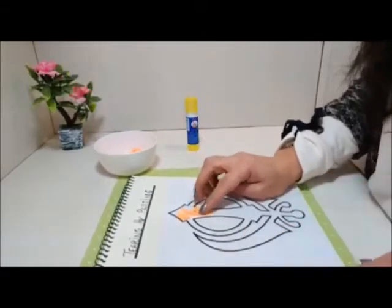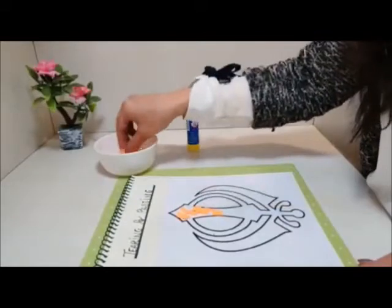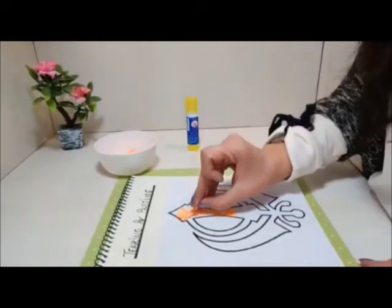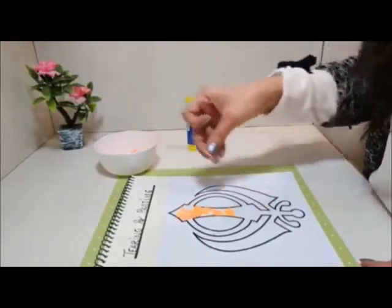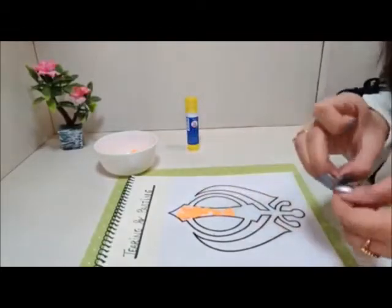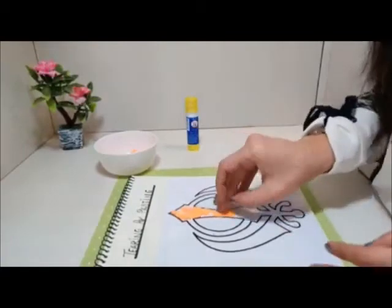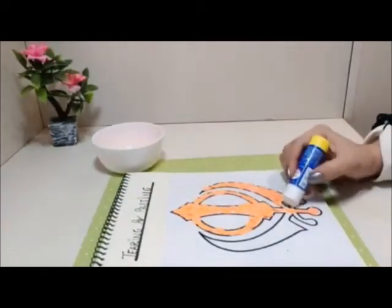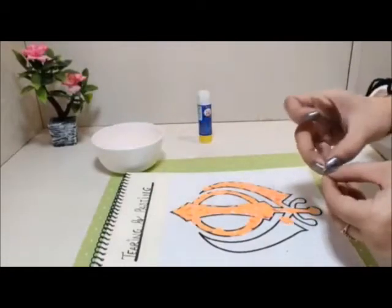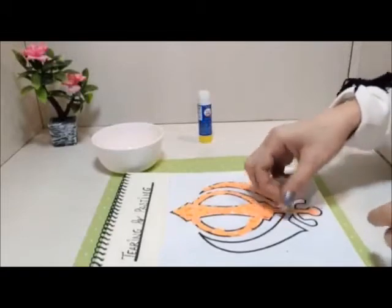Khanda Sahib is the symbol of Sikh faith. This symbol you can see on the flag hoisted outside the Gurdwaras. Apply the glue on the small areas and continue with the pasting this way. Follow the same steps.